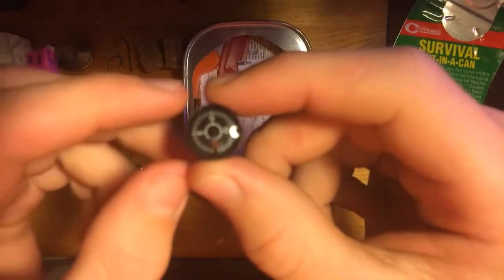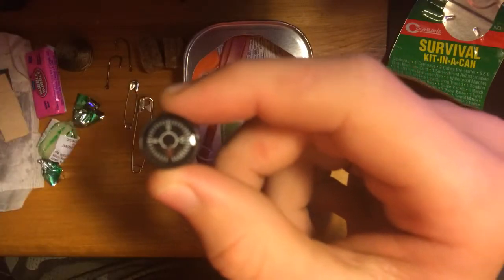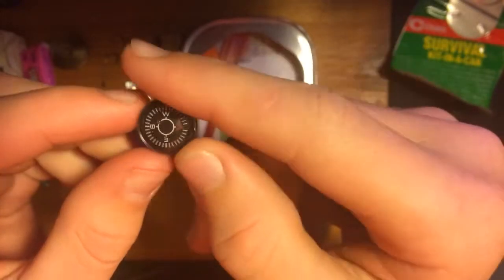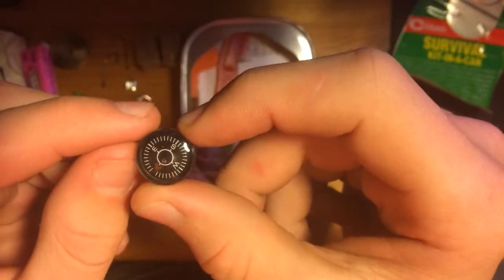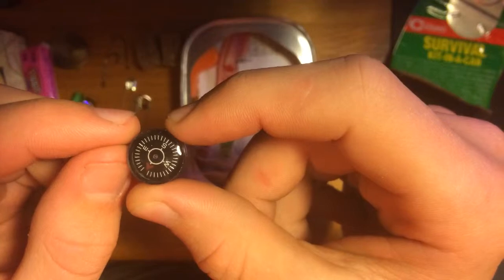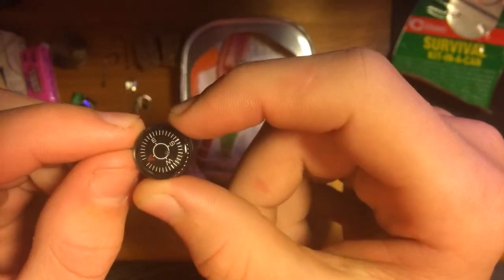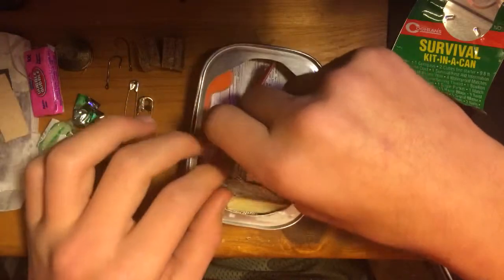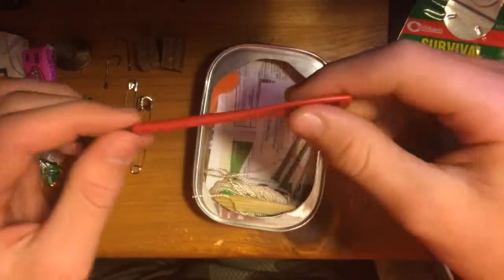It doesn't want to focus. There we go — it doesn't want to point north. Yeah, this is a very bad compass. But in a survival situation, I guess I'd take it.